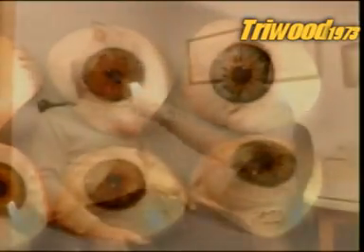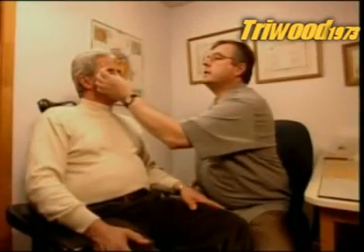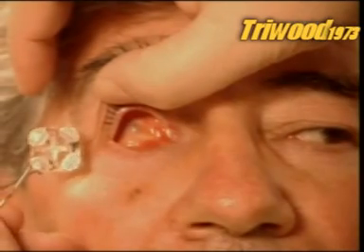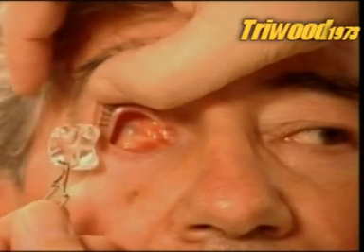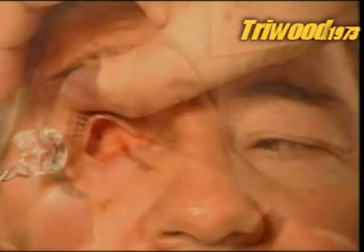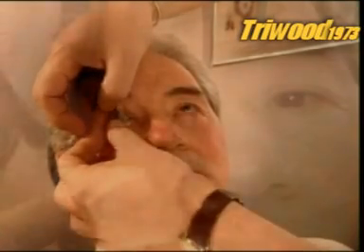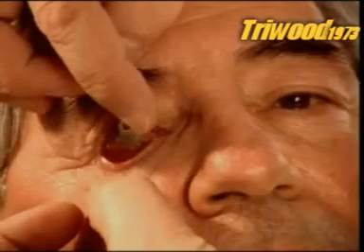If you've lost an eye in an accident or to a disease, a specialist known as an ocularist can fit you with an artificial eye. You can get a ready-made model, or a custom-made prosthesis like this one, for which this patient's being fitted. No two people's eye sockets are the same, so the first step is to take an impression.